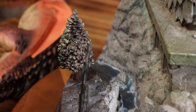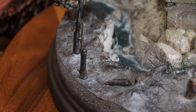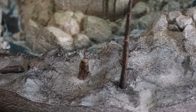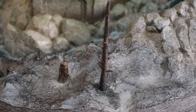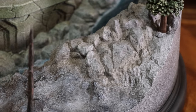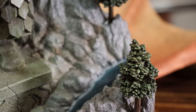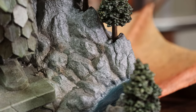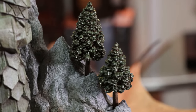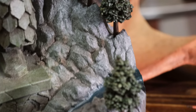Going along the perimeter of the base there are various trees and tree stumps. A few you can see have been presumably destroyed by Smaug himself. The rocky ground looks great and even has some burn marks. I'm not the biggest fan of the sculpt of the trees, but I think they had to strike a balance between trying to make something that won't break easily and having lots of branches. So in that regard I think it's fine.